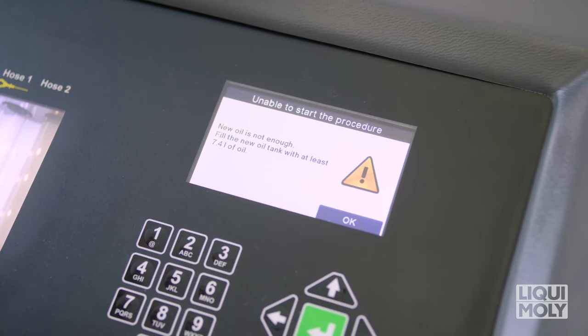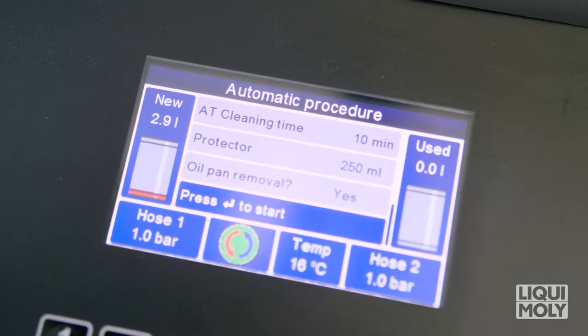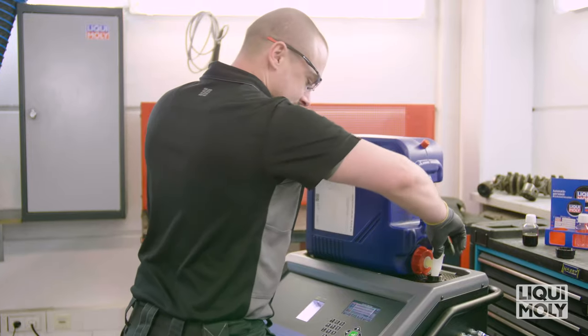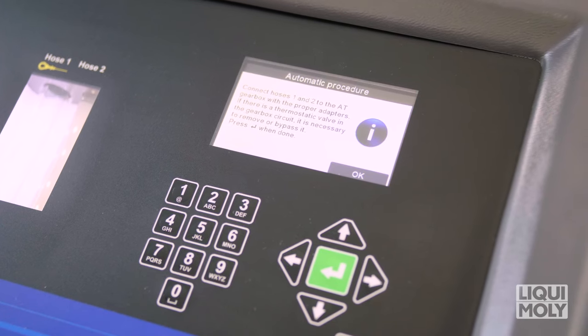Follow the further instructions on the display. As soon as these work steps are completed, press Enter again. Now, by the instructions on the display, connect pipe 1 and pipe 2 to the vehicle.